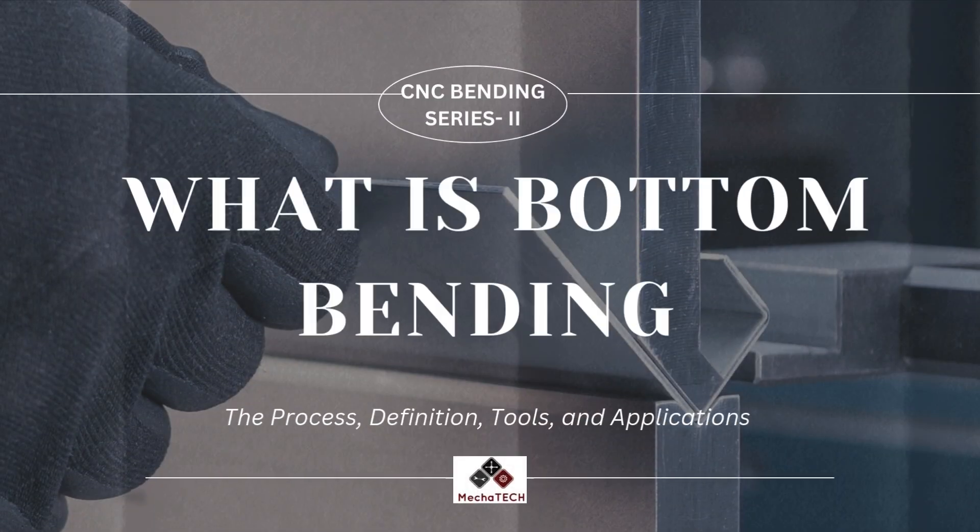Hello everyone. Today I will briefly describe what is bottom bending. So let's start it.